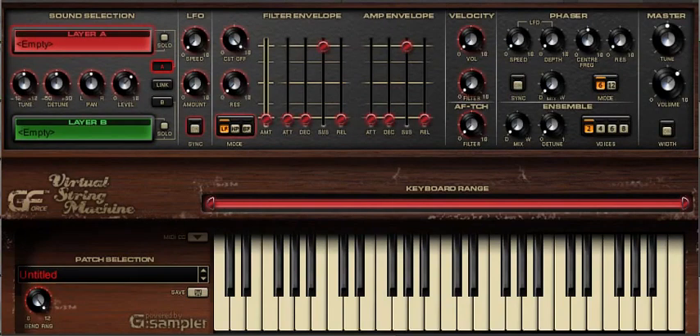The keyboard range of VSM is 49 notes in total, and within that range you can, if you wish, split the two layers into their own respective keyboard ranges. This is especially useful if you want to have a bass sound in the left hand and strings in the right, similar to the ARP Omni.